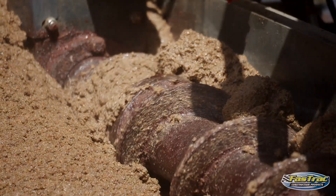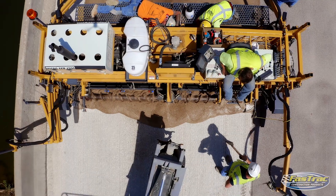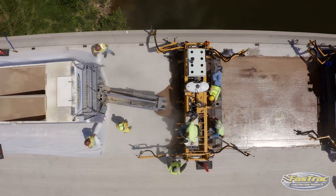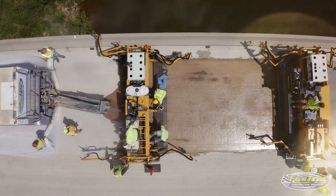We also have a specially designed and built paving machine that can put hybrid polymer concrete down from a half-inch overlay up to 12 inches if necessary.